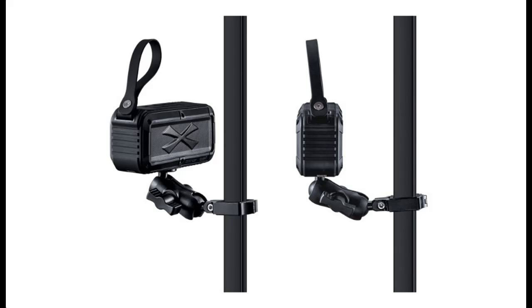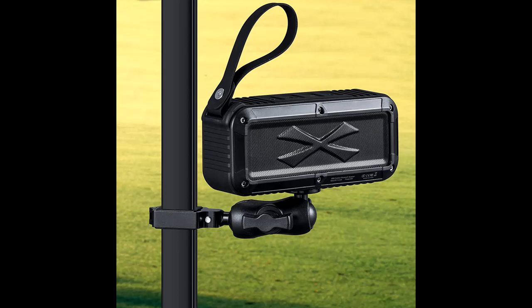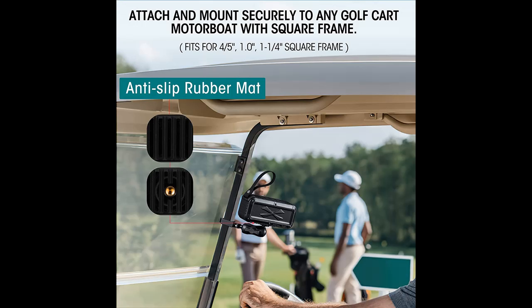Short picture overview of the Royca Golf Bluetooth speaker with mount — featuring loud stereo sound, IPX7 waterproof, shockproof, and dustproof design. This is a portable wireless speaker compatible with EZGO, Club Car, and Yamaha golf cart accessories.